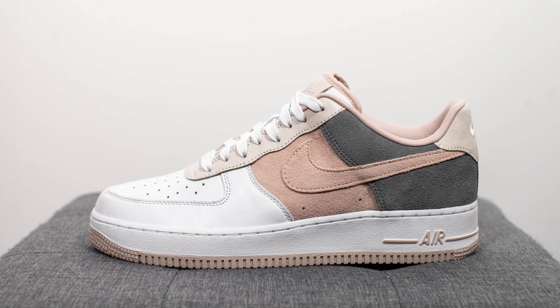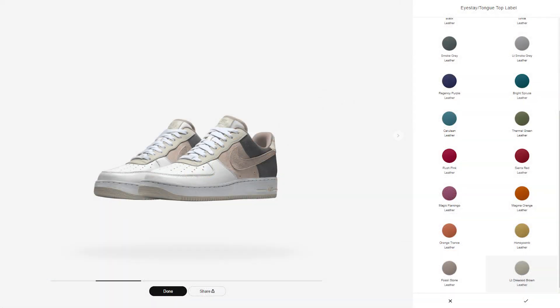For those that don't know what that is, it's an online platform on Nike's website that allows consumers to customize their very own silhouettes based on a set number of patterns, colors, and materials.